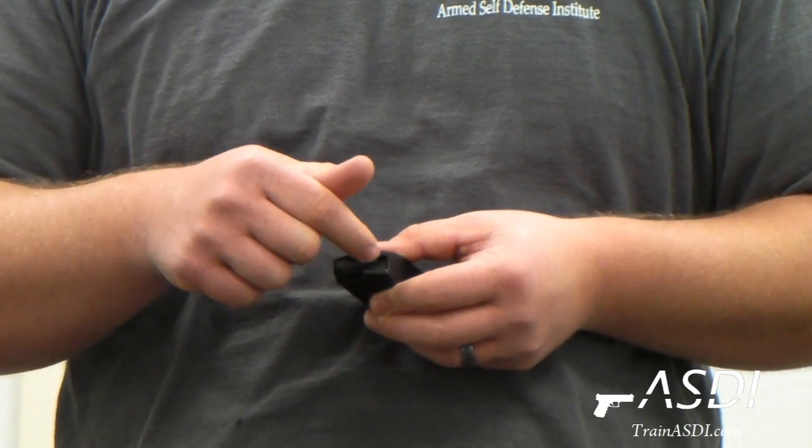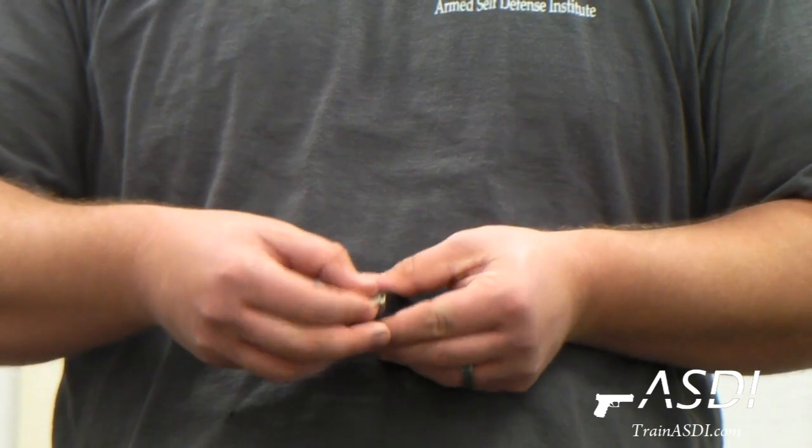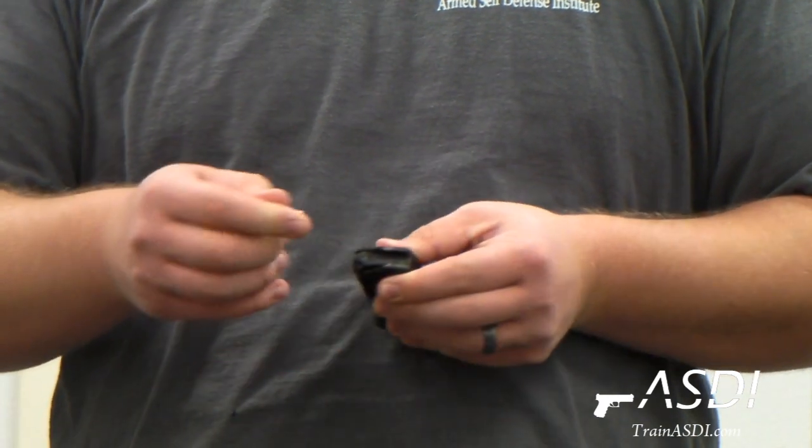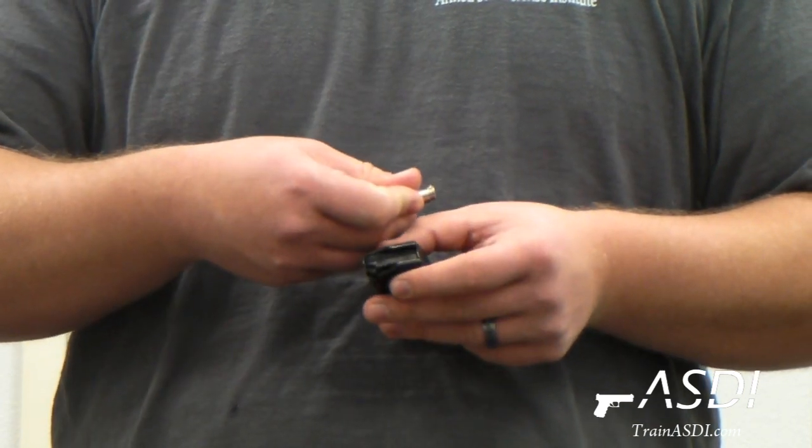Also on the top you'll see these metal lips at the top. The reason those are important is if you try to push a round down through those metal lips, it won't work. You actually have to push the round down and back underneath those lips.